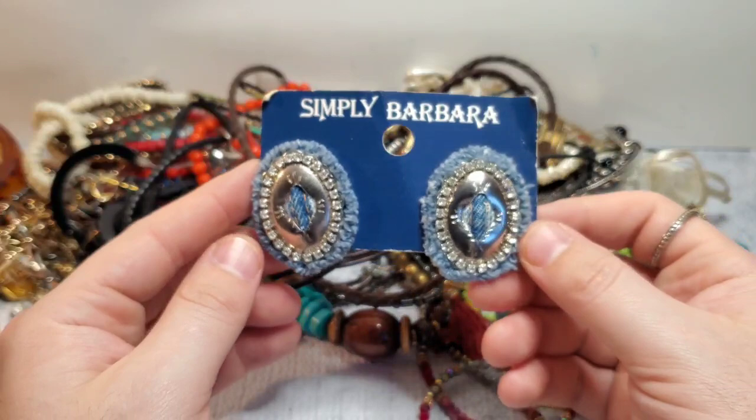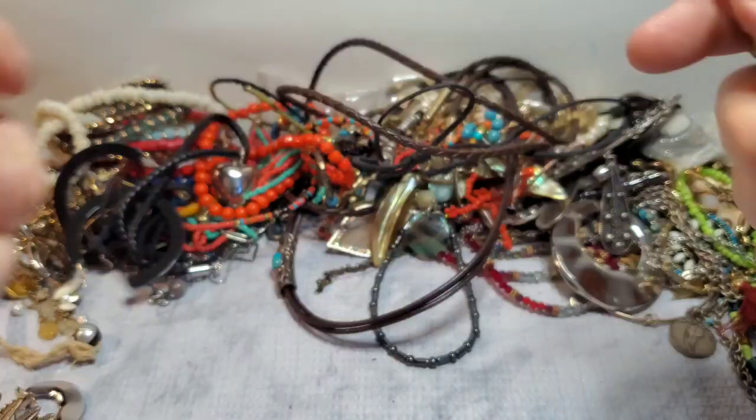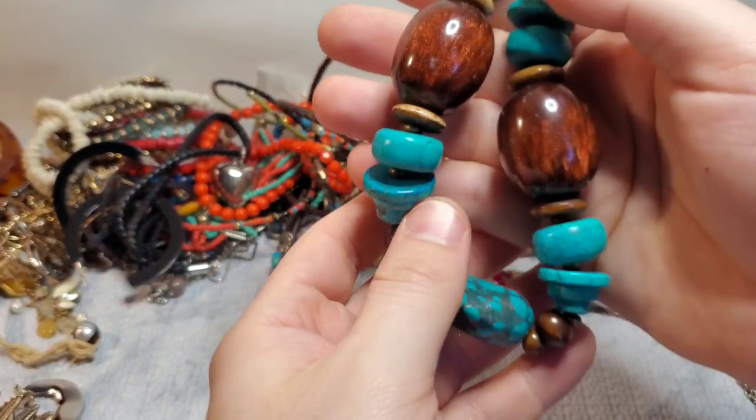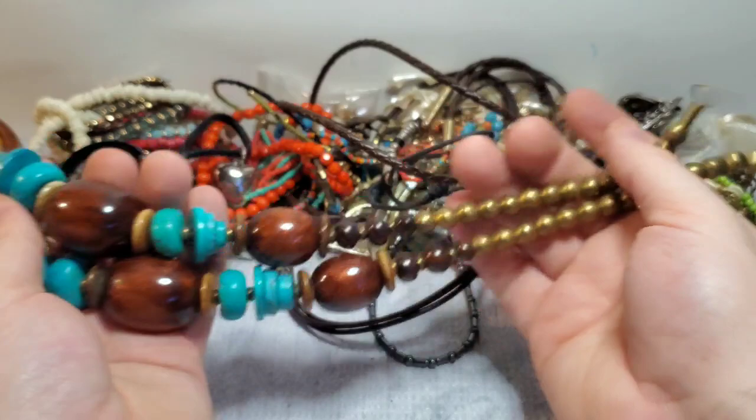Let's get one of these bigger chunkier pieces out of the way. This is a really pretty wood and dyed howlite faux turquoise piece. Actually, this isn't howlite — this is like African turquoise, but this is howlite. Really pretty brass beads, very boho. This I would actually probably list myself — those kinds of things usually do well.